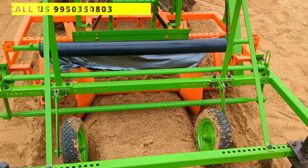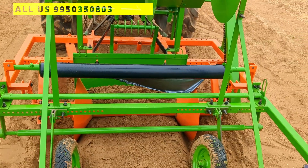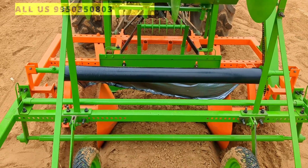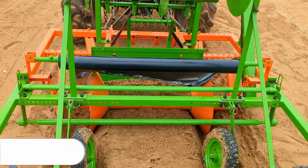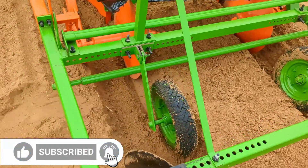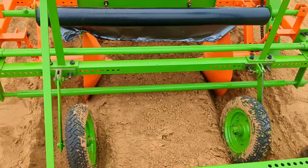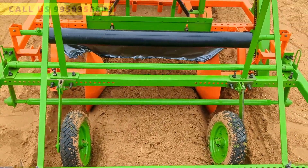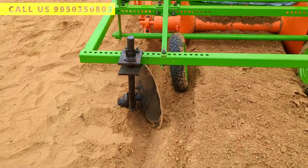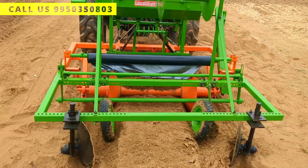You can use 2.5 feet, 3.5 feet, 4 feet, and even 5 feet — so this machine is suitable for up to 5 feet of mulch. And now you can see the tire section of the machine. These tires are used to hold your mulch film. After that, these are the disc blades of the machine to cover your mulch film.